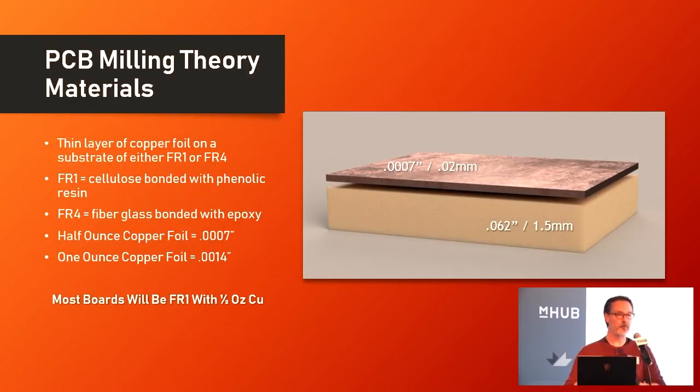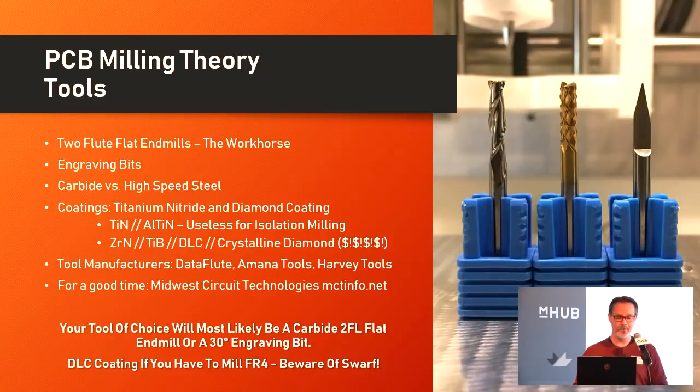For the most part, what you'll be getting if you get into this is boards made out of an FR1 substrate with half-ounce copper on the surface. You don't particularly want to use FR4 because it's fiberglass, which is really difficult to cut and will wear down your tooling very quickly. Also, the dust it creates — you don't want to breathe glass fibers into your lungs. You don't want to breathe any of this stuff, but glass in particular is nasty.